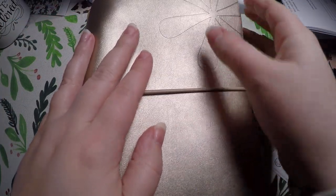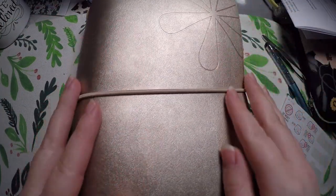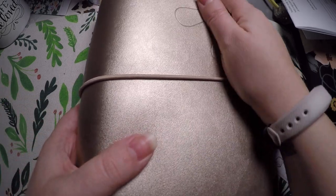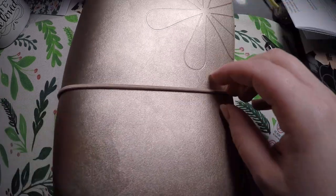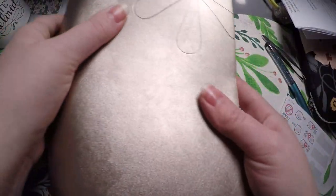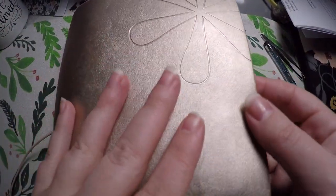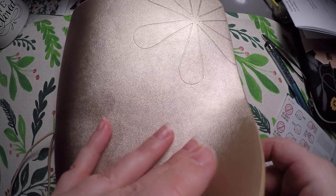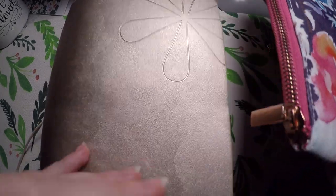Hi everyone, thank you so much for checking out Crafty Little Rosebud here on YouTube. I recently purchased this on-the-go planner folio — I can't remember if that's exactly what Erin Condren called it — but it's a type of planner folio for the petite planners, and I just wanted to show you my setup and go ahead and plan a month in one of the petite planners.